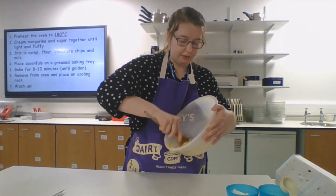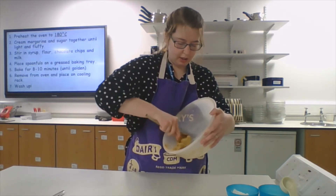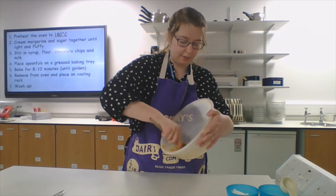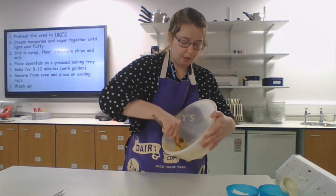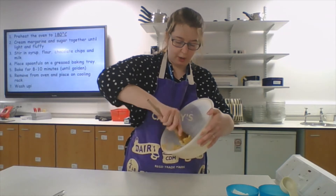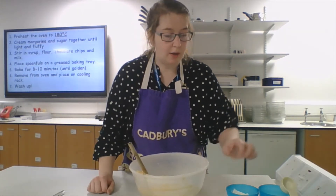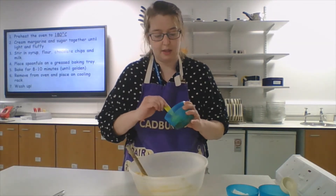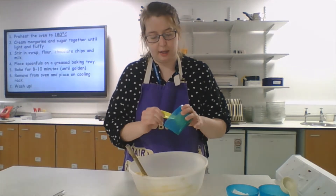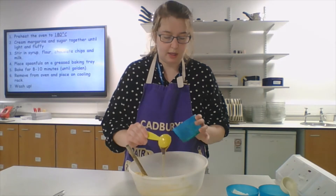The margarine has been sitting out for about 20 minutes from the fridge — that will help it come together. If it's been straight out of the fridge it might be quite hard and this might be quite a process. Once we've done that, we're going to stir in our 15 ml of syrup. Does everyone remember what 15 ml is? Yes — one tablespoon. So we've got the 15 ml of syrup going in.